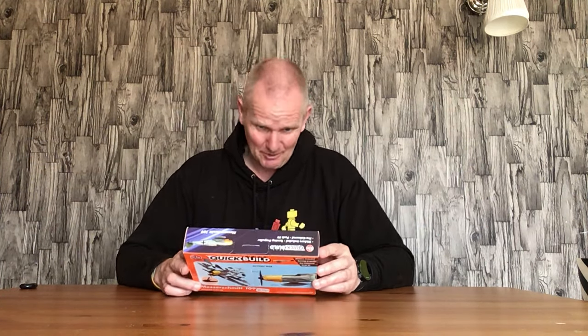Hello everyone, welcome back. It has been a couple of weeks since I posted due to family and other commitments, but I am back and I'll try my best to keep the videos coming. In this video I won't be opening a Lego set - as you can see, it's not Lego.